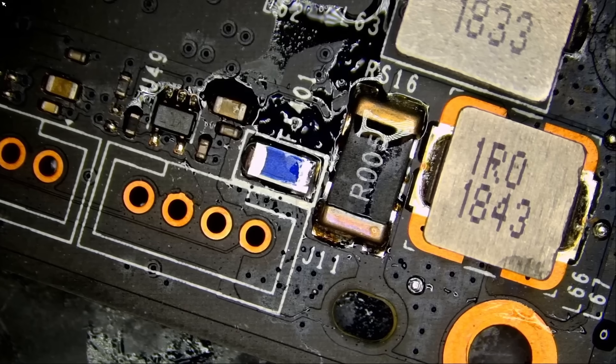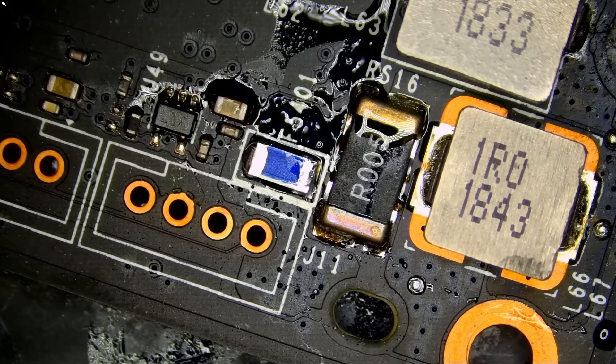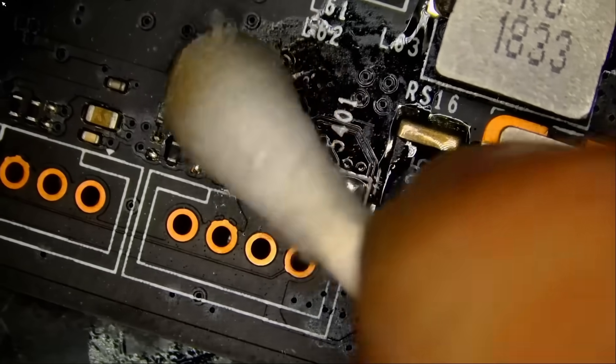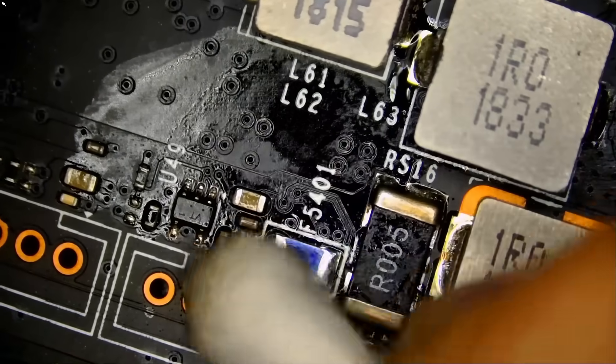All right, so we have the fuse in place. I do not have to replace the cap right now — that cap is not going to make an impact on the way the card functions; it's a bypass capacitor. I'll figure out the value later and replace it. But for now, we want to see if the card will work. If yes, then this card is deemed a fix.